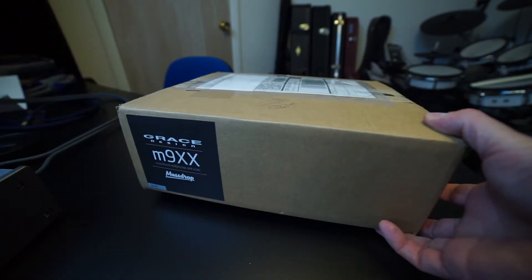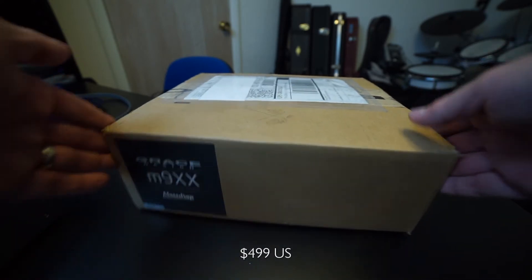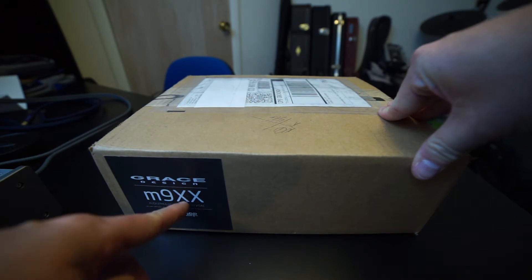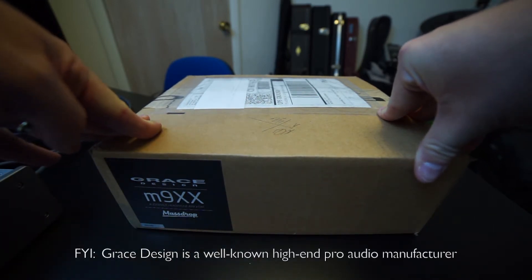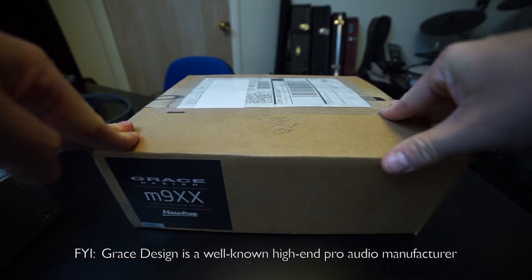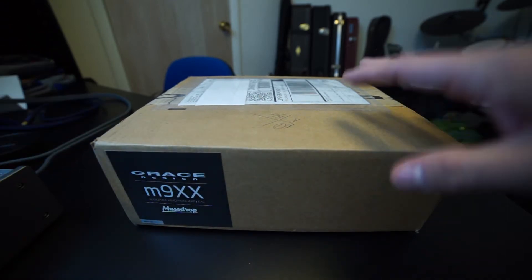This is my first Massdrop purchase and I'm pretty excited about opening this. So what is the Grace M9XX? It's a special edition Grace Designs headphone amplifier and DAC. And it seems like I have plenty of those, but you can never have too many.